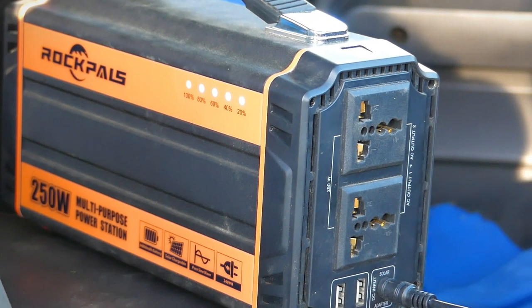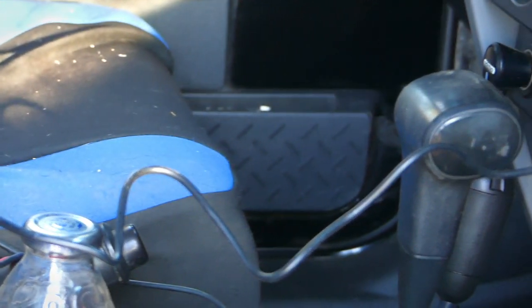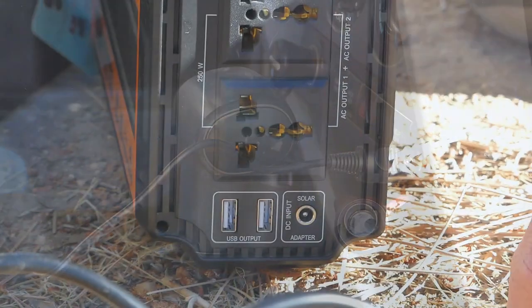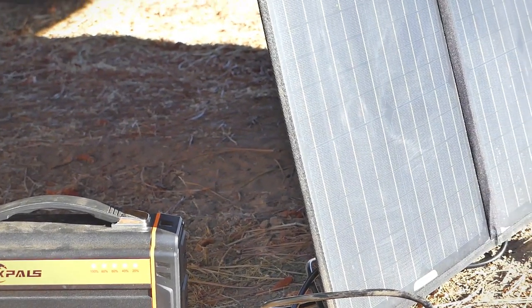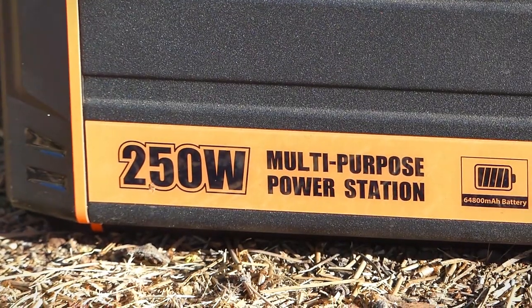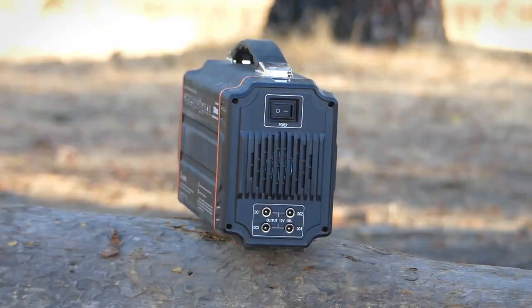You can recharge this unit three separate ways: using the AC outlet, which charges it in about six to seven hours; using a 12 volt car charger, which also takes about six to seven hours; or using a solar panel. I have a 120 watt panel and it only takes a couple hours to recharge, which is perfect when I'm out in the field for more than three or four days.